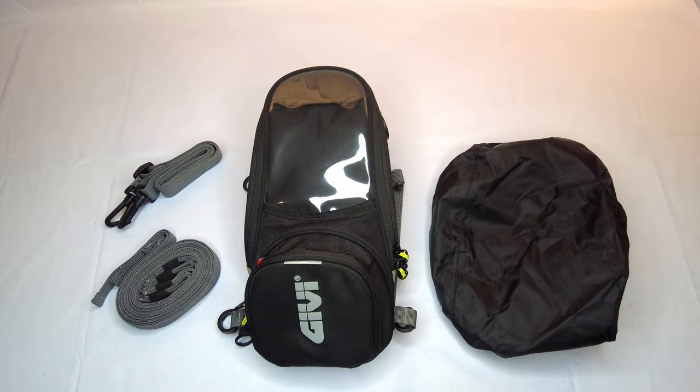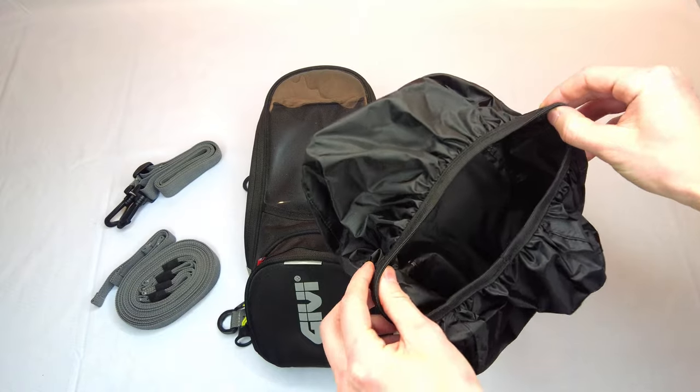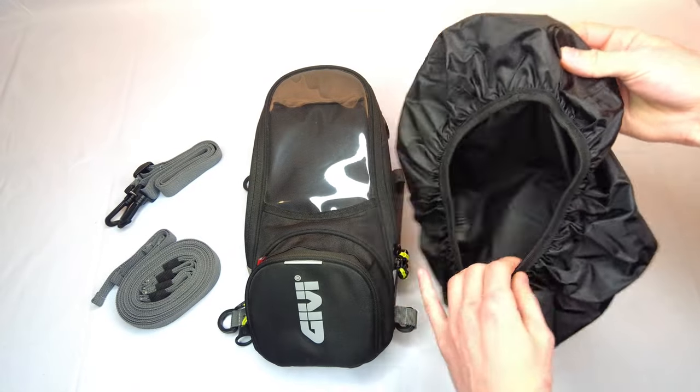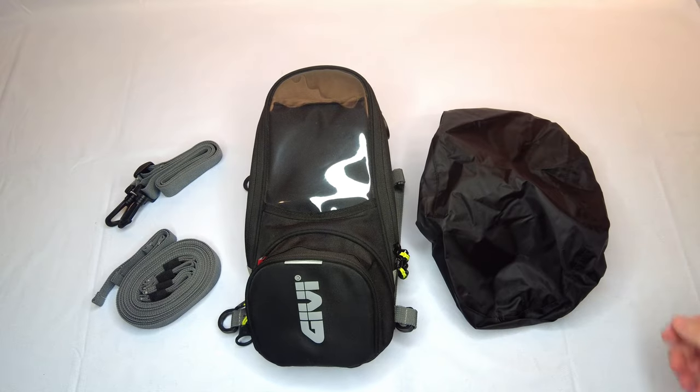Now I've got the Jivvy Tank Bag out on our parts table. I took everything out of the package — I just showed you a little bit of its general features, but let's get a little more in detail here with it off the bike so you can really get a good look at it. Starting on the right with this rain cover — it has kind of an elastic bottom to it, so once you stretch it over the tank bag it'll keep itself there. It seems like it could keep your gear dry if you needed to use this in a pinch on a rainy day.